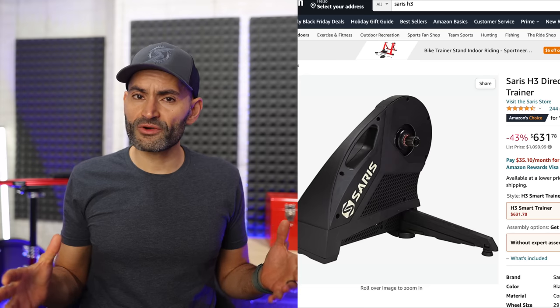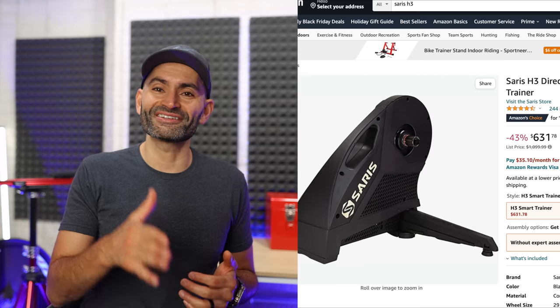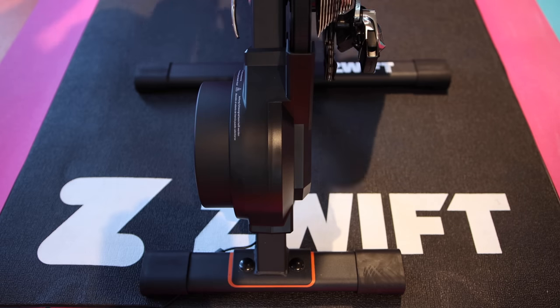The Saris H3 has been on clearance for a while and you can get one for about $630. The price fluctuates a lot and I have seen it go for as low as $480, which is more than half off the suggested retail price. If you plan on taking your indoor training seriously and are looking for a high-end trainer on a budget, I would definitely recommend the H3. The Zwift Hub is another budget trainer you can get for about $400 — not as good as the Saris H3 from a specs perspective, but definitely worth checking out.